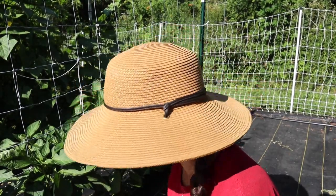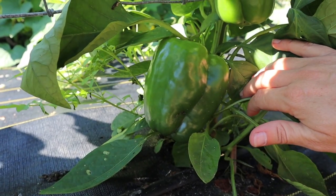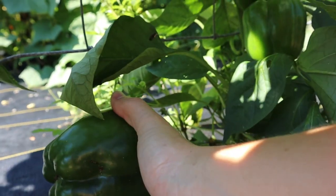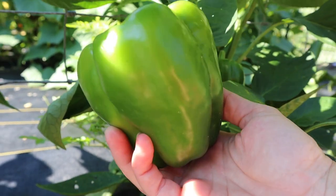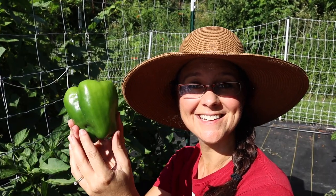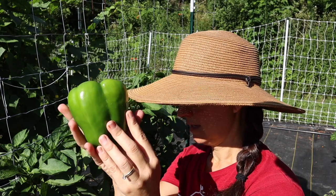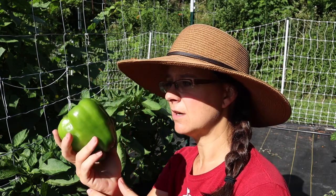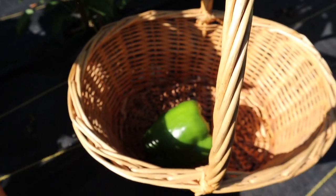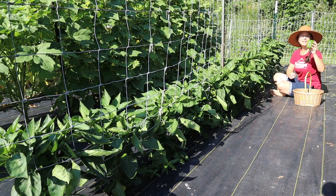Here is what I'm looking for — that is a nice bell pepper! Let's see how many more of these we can get. If I only get a couple, maybe three or something, that'll be fine. It's a good start. I found another nice one.